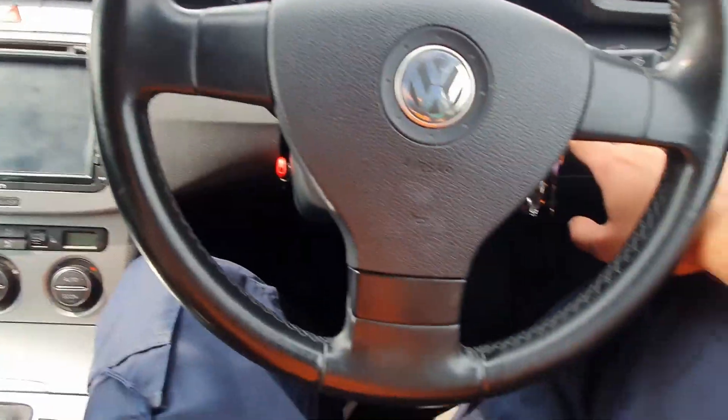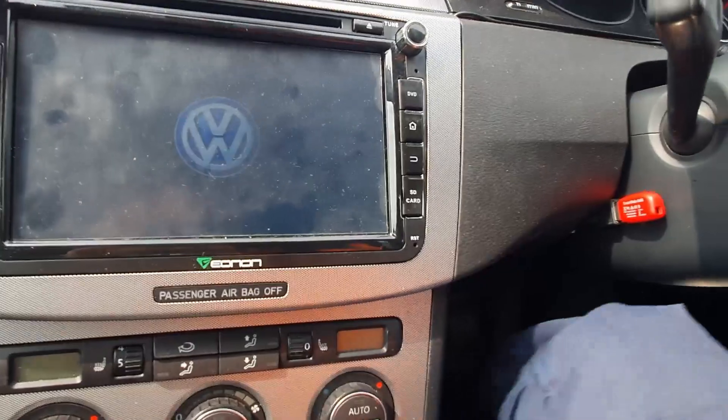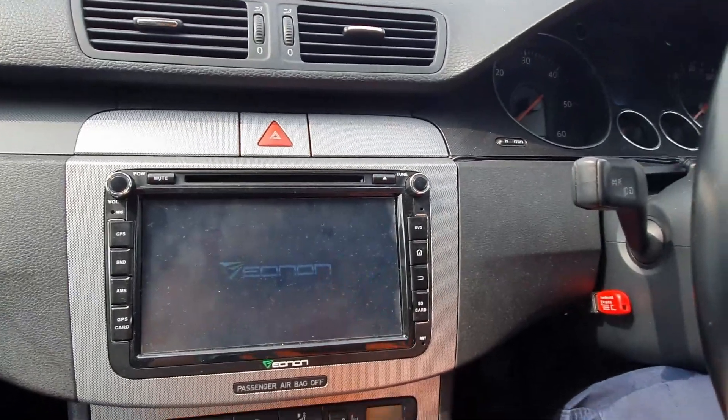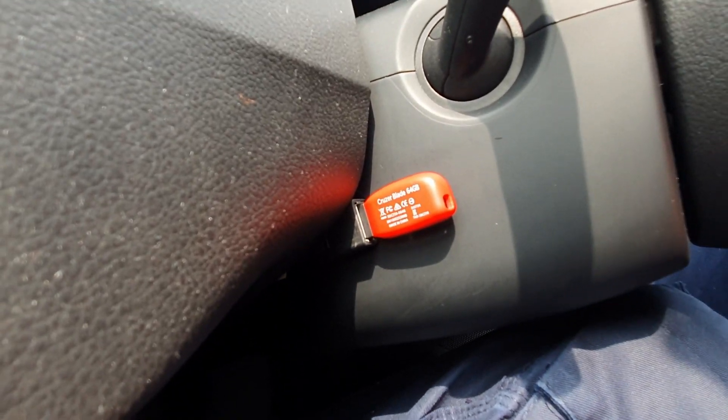This is a one-month update video. I've taken my USB stick with my music on it out from behind the head unit because I want to gain easy access to it — so I can just take it in and out as and when I want to put music on or off of it.